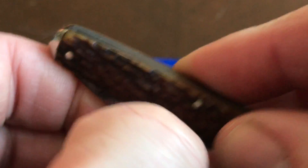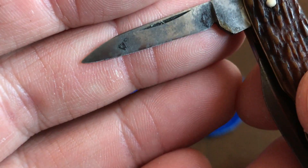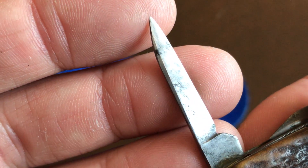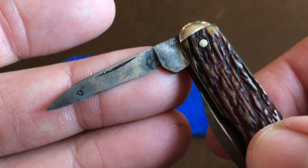And then we have the pen blade. Again the tang stamp — pretty standard affair. This one looks like it may have been a little over-sharpened in the past. Nice swedge and nail nick.